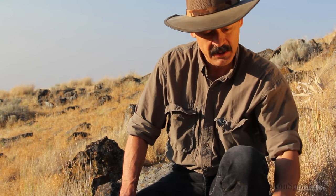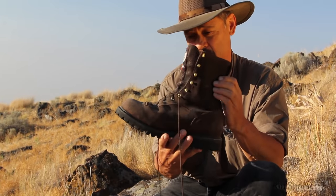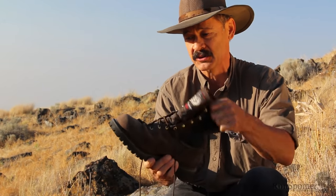Hi, I'm Ron Spomer, and I found out the hard way just how important good boots are on a mountain hunt. Several years ago, I was on a goat hunt in the Canadian Rockies with this boot, and I found out they're just too floppy — I didn't have any ankle support.